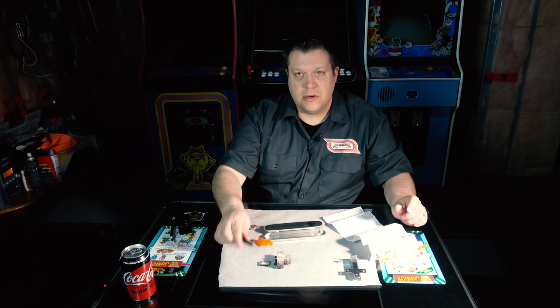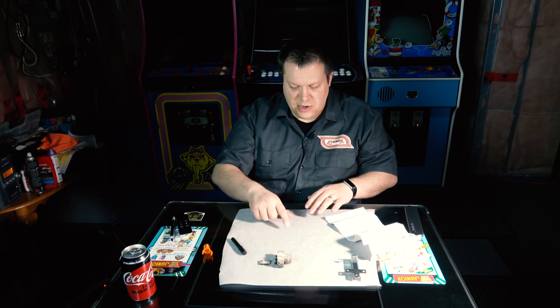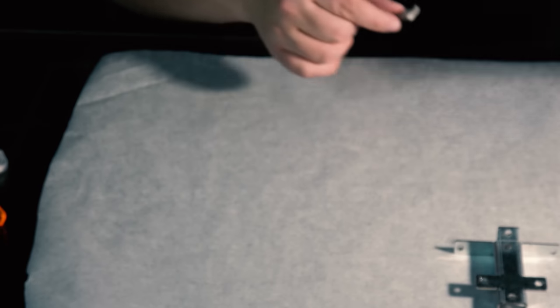Before we get started, I want to try something really quick — I just want to see how fast this stuff really does bond. We're going to zoom the camera in a little bit, get the screws out of the way, and give it a go.